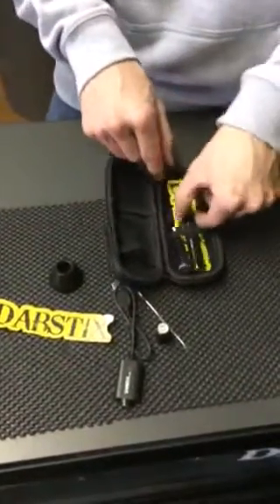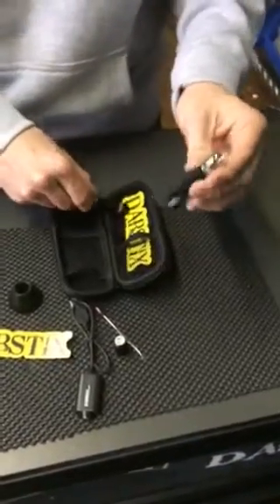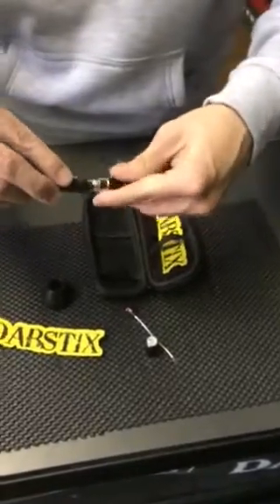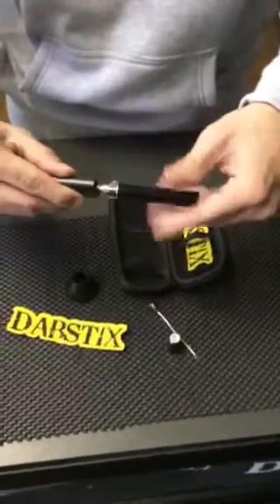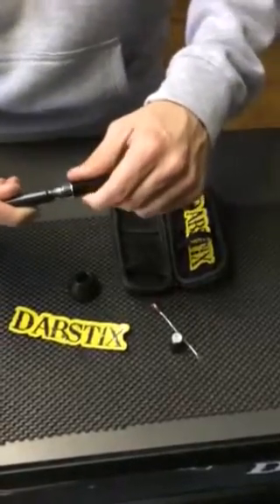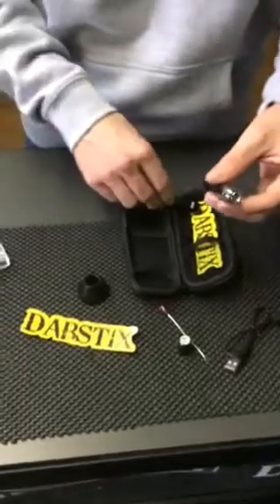On one side you have the battery. When you need to charge it, you're going to take your charger and screw it into the battery — that's how to properly charge your dab stick. Every one of ours comes factory charged, so when you pull it out of the case it'll be ready to dab for you.